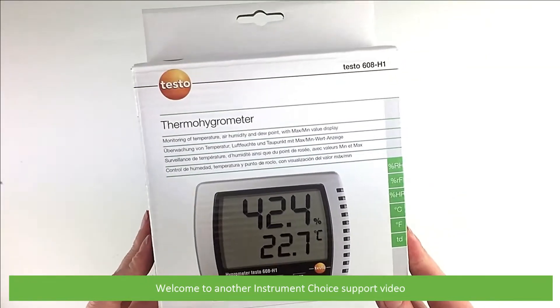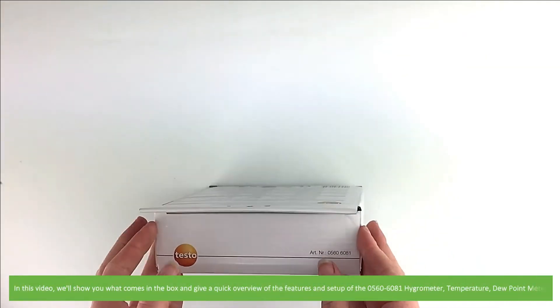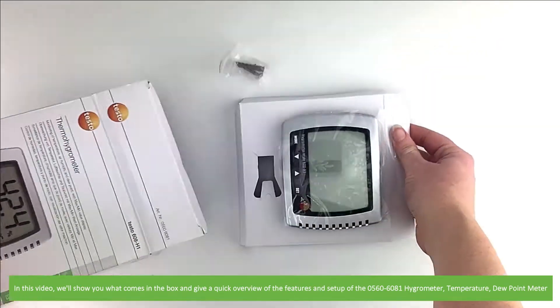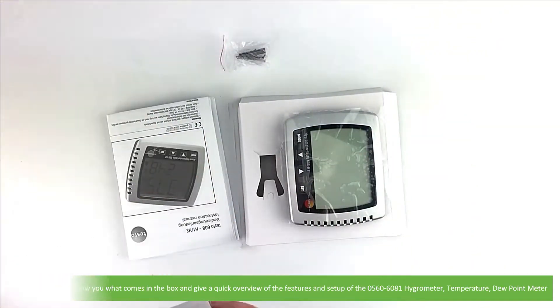Hi and welcome to another Instrument Choice support video. In this video we'll show you what comes in the box and give a quick overview of the features and setup of the 0560 6081 hygrometer, temperature and dew point meter.